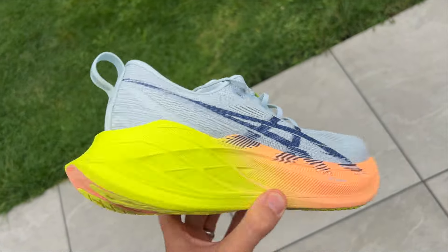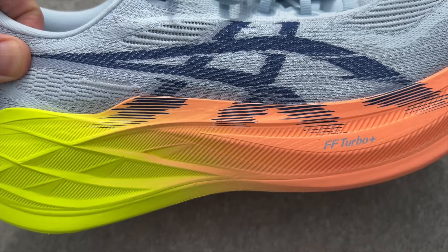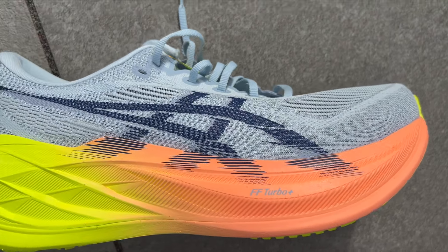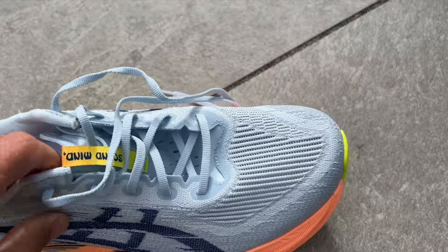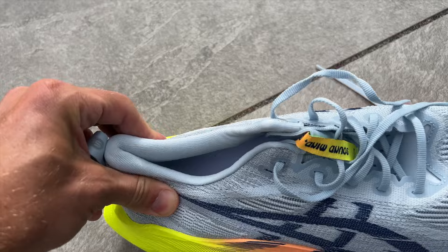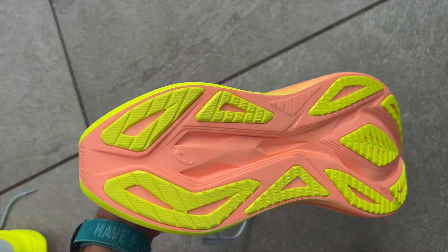With the Asics Super Blast 2 you've got a dual density midsole. The big top layer is made from Asics's FF Turbo Plus foam — the bouncy foam used in shoes like the Metaspeed Sky and Edge Paris racing shoes. Then you've got FF Blast Plus foam on the bottom, the eco version. There's a rocker but it's not quite as pronounced as the one on the Balos. The engineered mesh upper is again a pretty simple affair — a bit of padding at the back, a fairly thin tongue, an internal heel counter, and sidewalls of foam for stability. The outsole is Ahar Plus rubber with quite sparing coverage but rubber sections throughout, especially around the heel and forefoot.